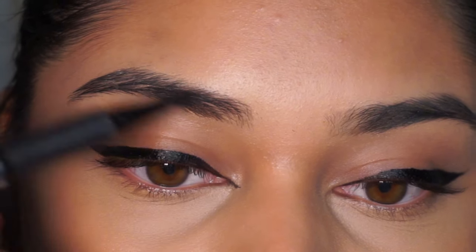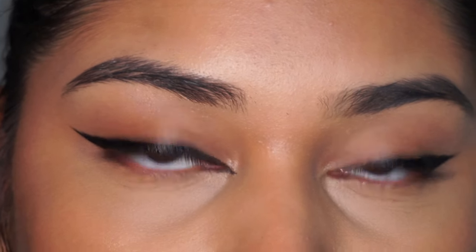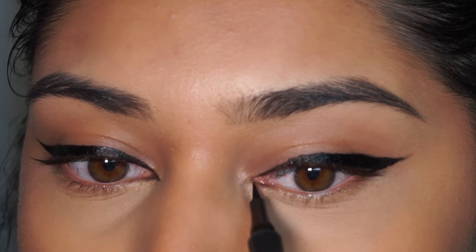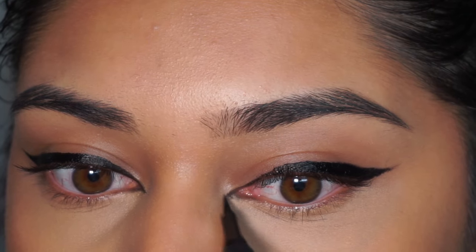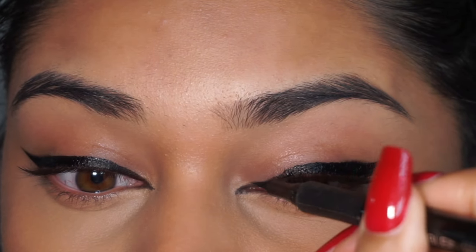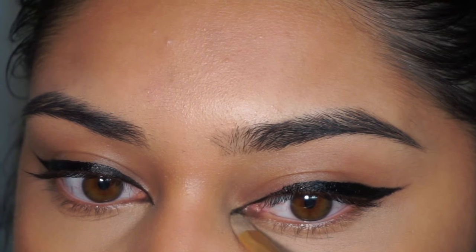Now we're going in with the inner corner cat eye — this is really easy once you get the hang of it. I created that initial line following my upper lash line and extended it like I did with the outer corner wing, then connected it to the lower lash line. You just want to follow the upper lash line, connect it to the lower lash line, and make sure the line is thick enough to match the rest of the liner. You don't want a really skinny part where the eyeliner extends into the inner corner — it should gradually blend in and look natural.